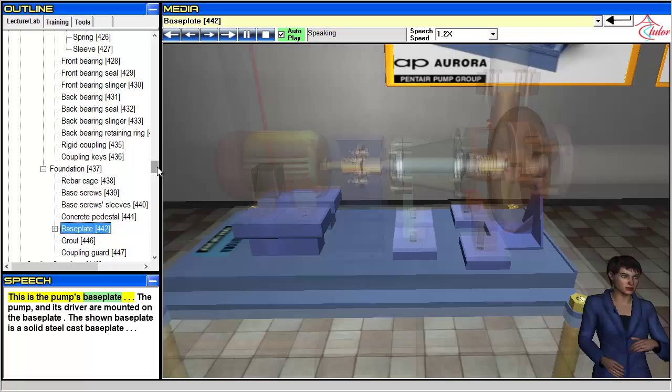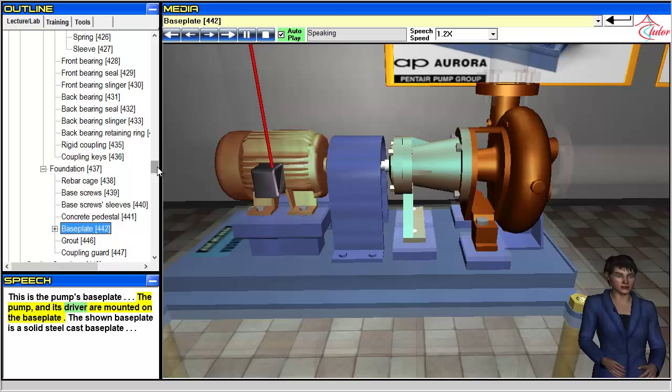This is the pump's base plate. The pump and its driver are mounted on the base plate. The base plate shown is a solid steel cast base plate.